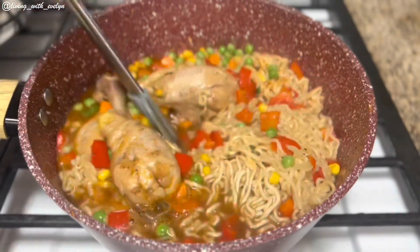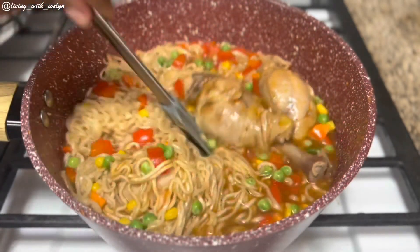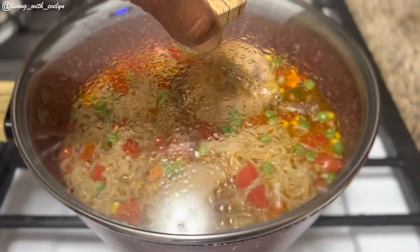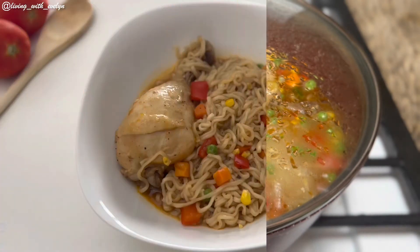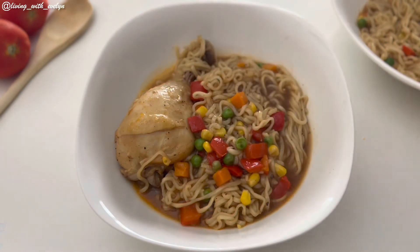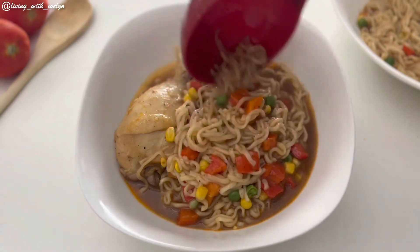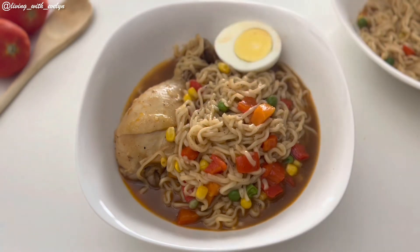This was so delicious, so comforting, so refreshing, and it is perfect for that cold or rainy day. It had just the right amount of heat and spices and I'm sure you're going to love it. Share this recipe with your family and friends and let me know in the comments — are you a soupy noodle person, or will you be trying out this recipe? Don't forget to give this video a thumbs up and subscribe to my channel so you don't miss any of my upcoming videos. Thank you so much for watching, enjoy the rest of the video, and until my next one, bye!